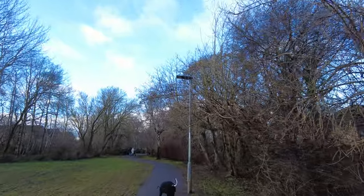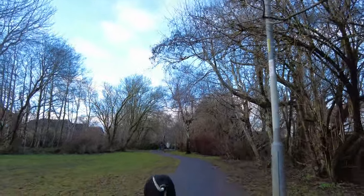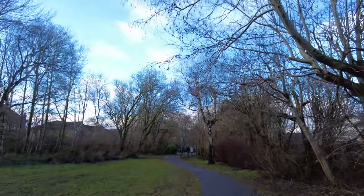So I look like a bit of a plonker walking along, talking to a camera. However, we won't let that worry us too much.